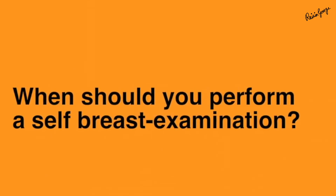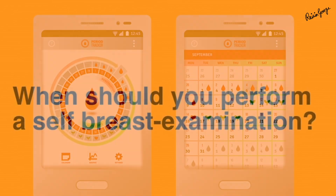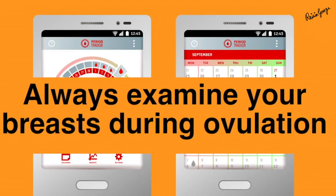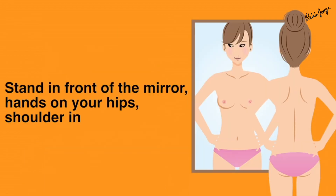The best time to perform a self-breast examination is probably the mid of your cycle. During your menstruation or immediately after it, your breasts are more tender and hence the self-breast examination might be more uncomfortable.